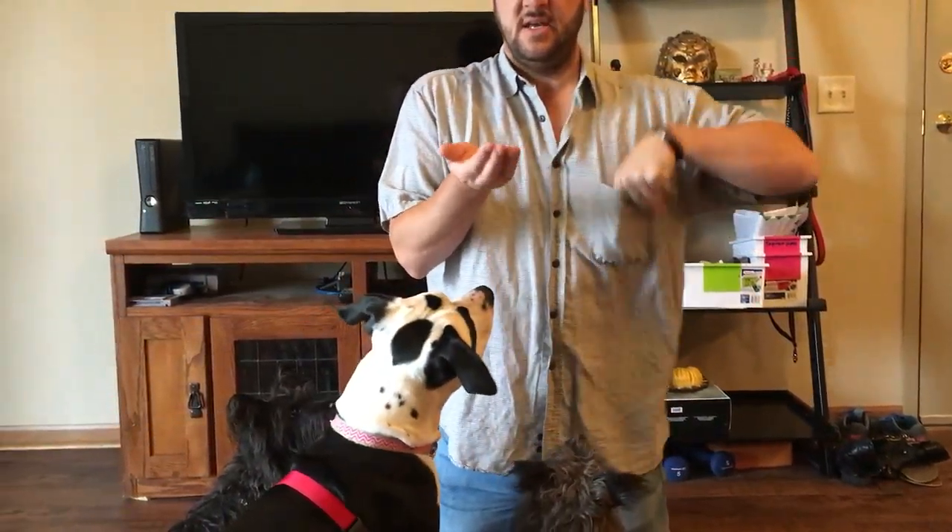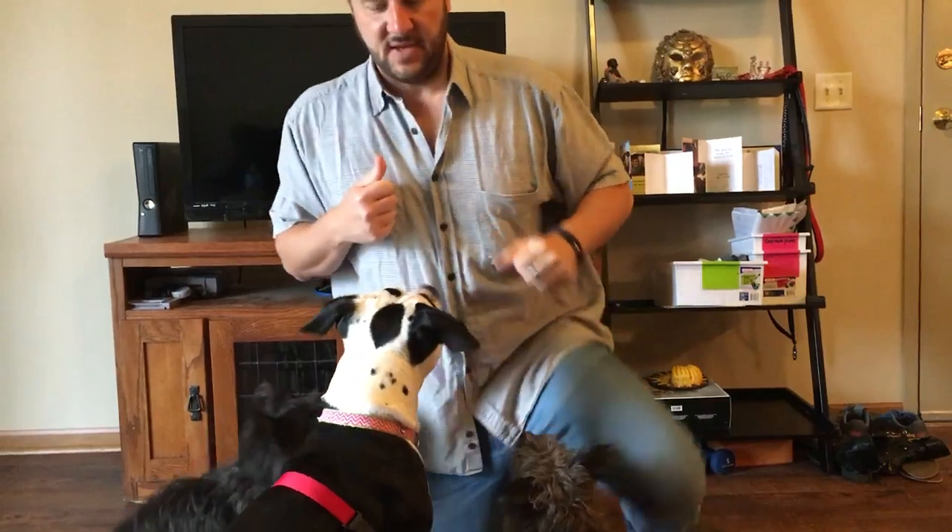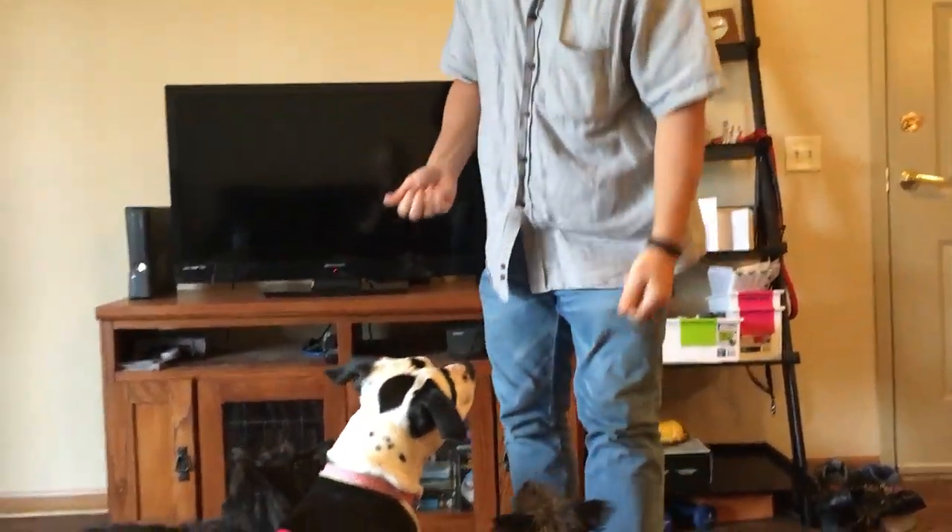Basically what she does is she gets a handful of treats. I'm going to put about five or six treats in this hand, and then I'm going to have one in this hand. Now this is going to be a little challenging with two dogs, or three dogs here, but that's okay.